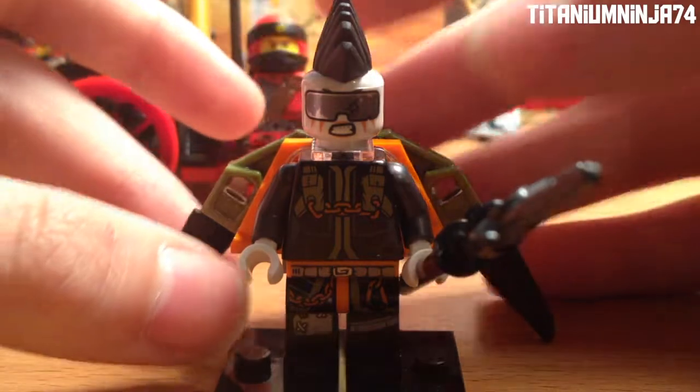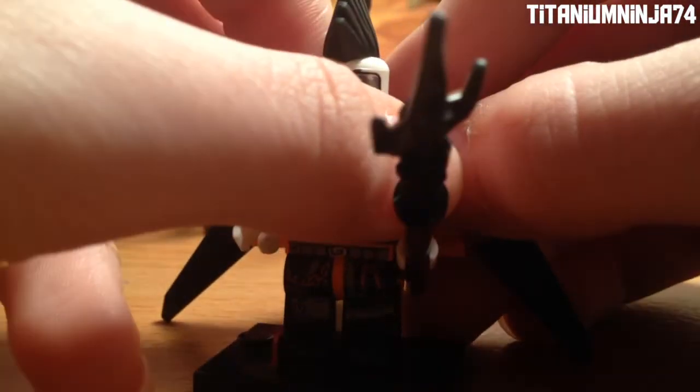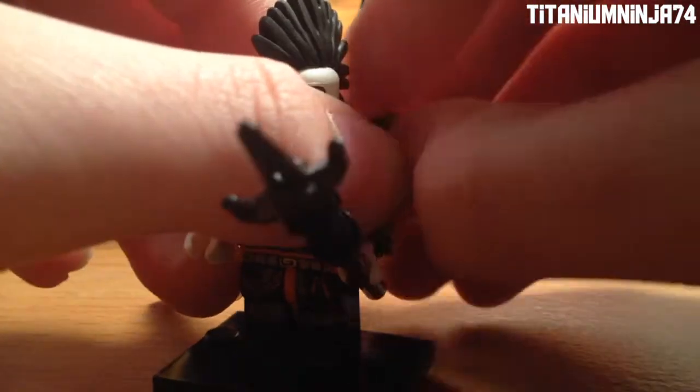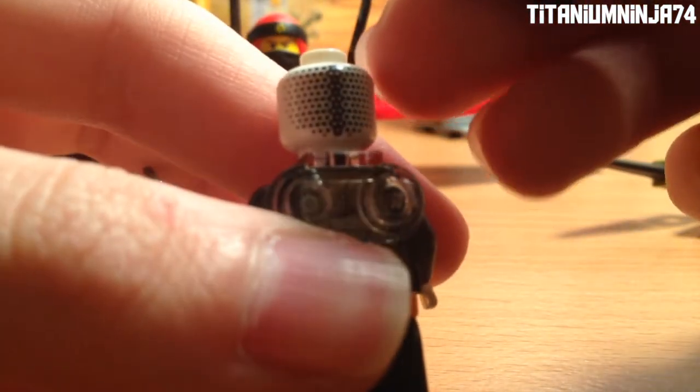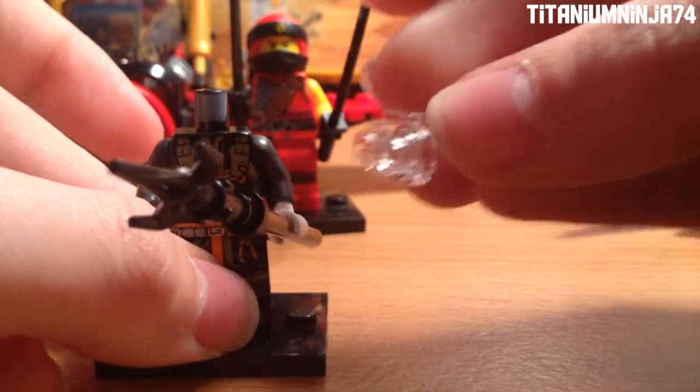So here we have Jet Jack, and she actually has a jet pack — that's where she got her name from, Jet Jack. There's her jet pack. She actually has a Mohawk, and here's her face print. On the back of her head it continues like her Mohawk, and then she actually has the whole jet pack on her back.